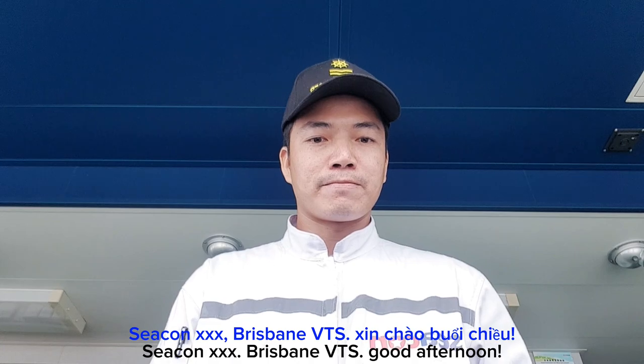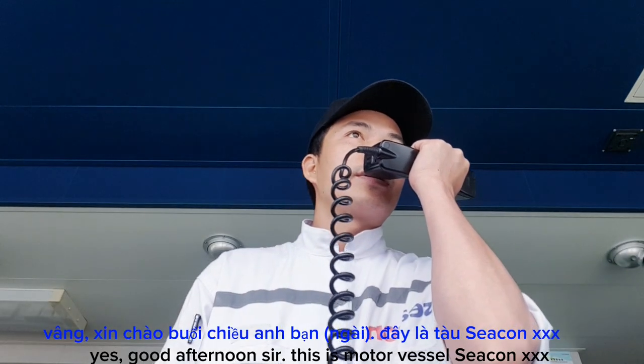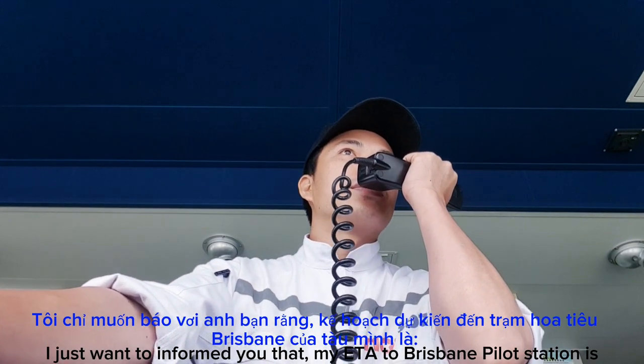Sir, this is Brisbane VTS, good afternoon. Good afternoon sir, this is Motor Vessel Seacon Manila. I just want to inform you that my ETA to Brisbane weather station is 1800 local time today.